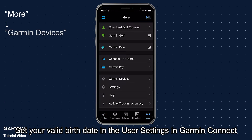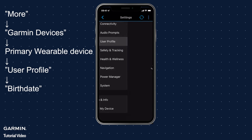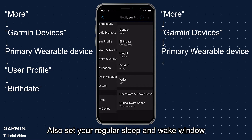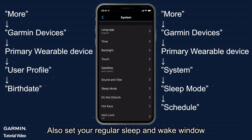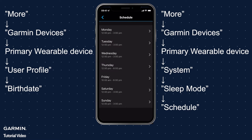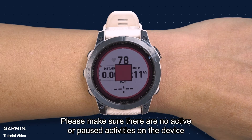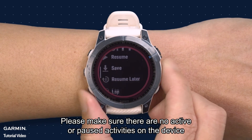Step four: enter personal information and set sleep time. Set your valid birth date in the user settings in Garmin Connect. Also set your regular sleep and wake window.